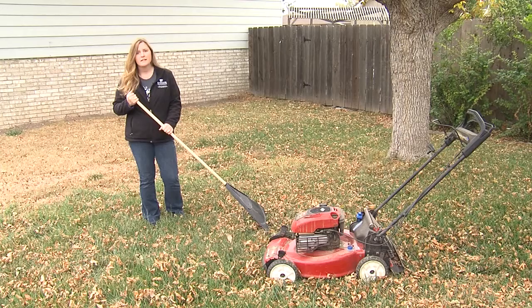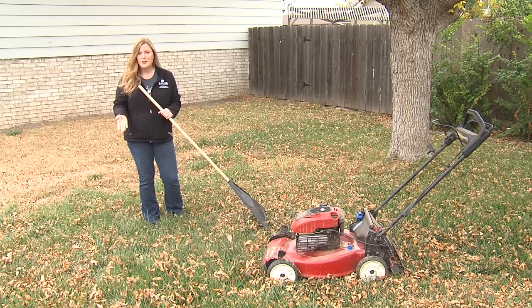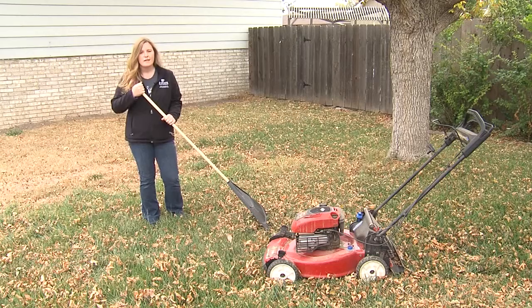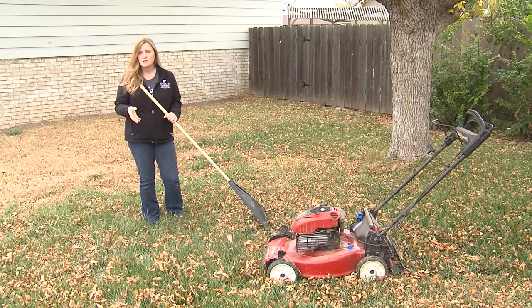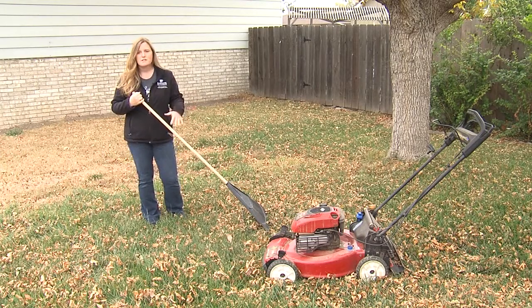Sometimes people are afraid that mulching will contribute to thatch or damage the lawn in some way, but that's just not the case. You can go ahead and mulch those leaves — mow every once in a while — and that leaf litter will just filter back down into the soil around those grass blades. That actually is a good thing: it adds nutrients to the soil, it adds organic matter. So go ahead and mow your leaves if you can.